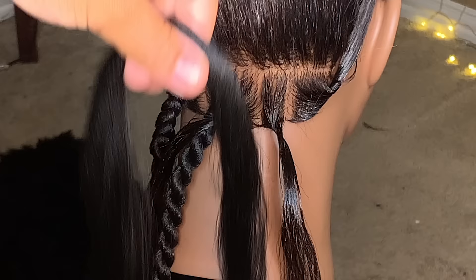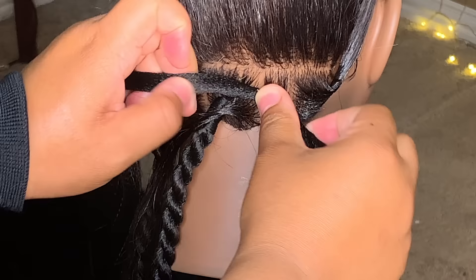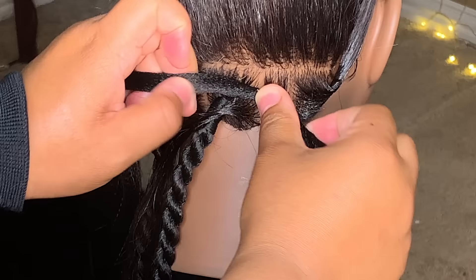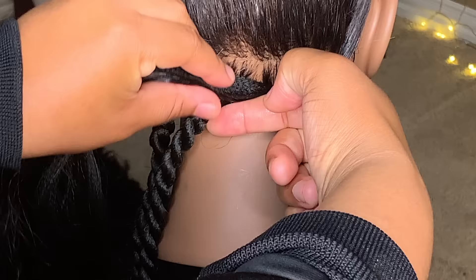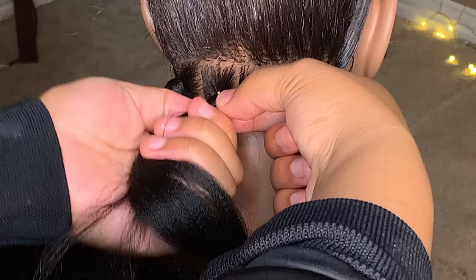Then you're going to take the hair and lay it right in the middle, right in between. Take your right hand and hold that. While you hold that, take the left section of the synthetic hair and the left section that you just divided, and twist it to your left.